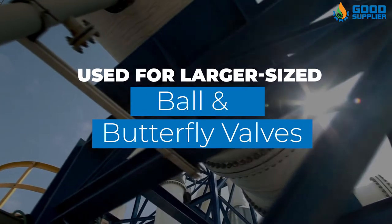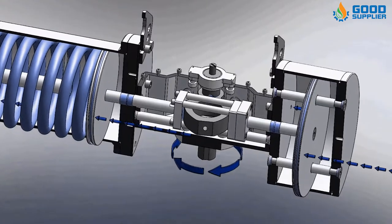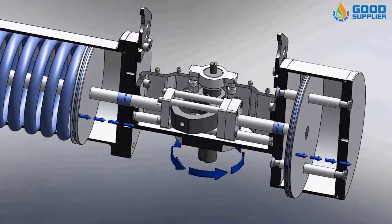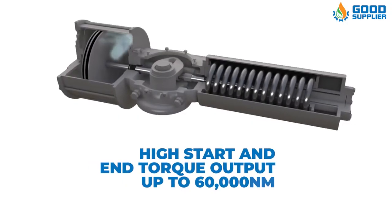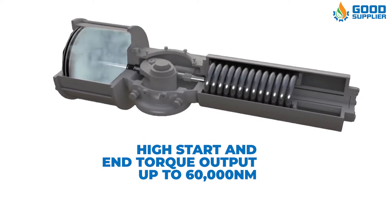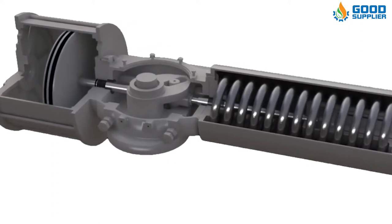Predominantly used for larger-sized ball and butterfly valves, the Scotch-Yoke actuator offers 90-degree quarter-turn on-off operation by converting linear movement to rotary action through the internal driving cylinder and Scotch-Yoke mechanism, with high start and end torque output up to 60,000 Nm. This, in turn, transmits power continuously and precisely to operate the ball or butterfly valve.